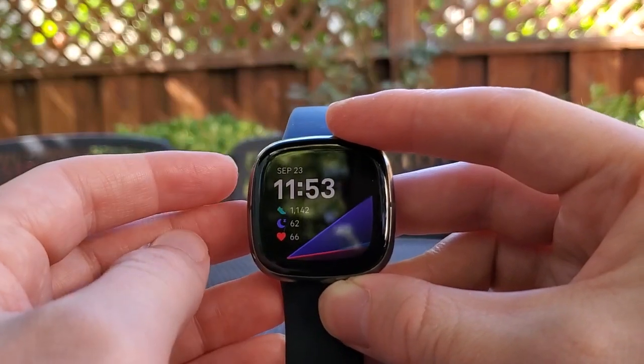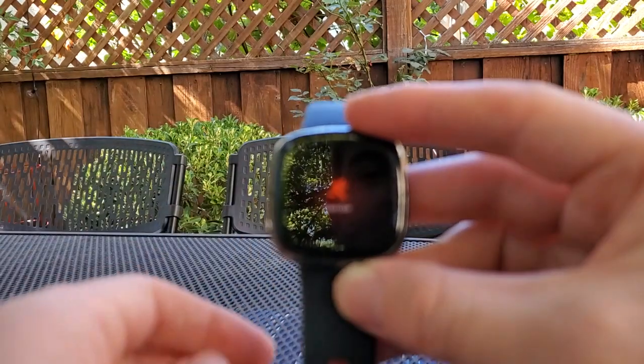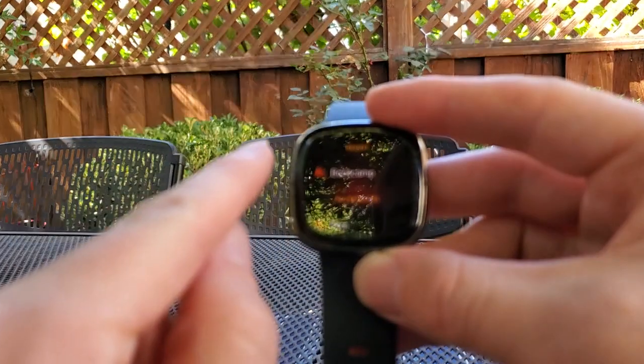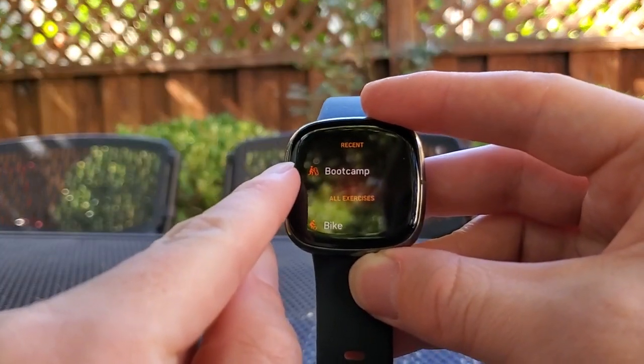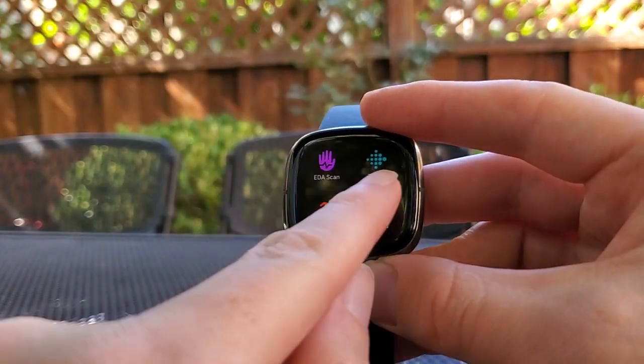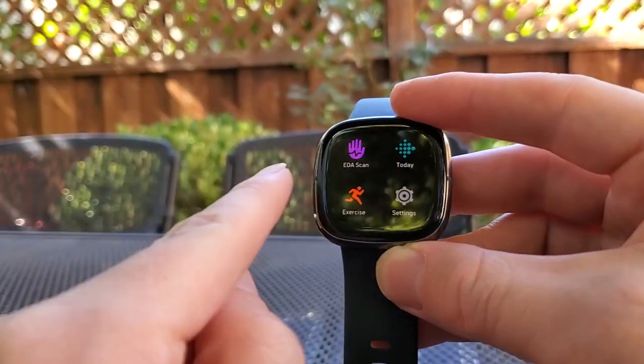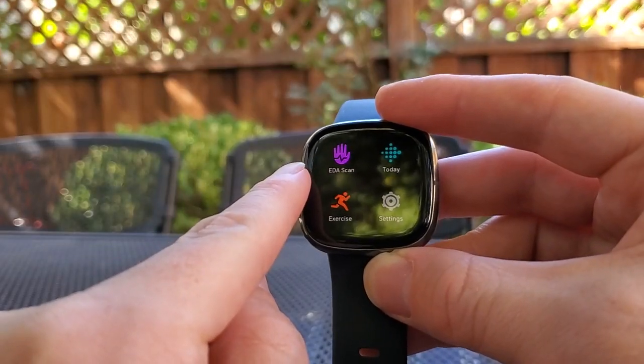If you do want to go back just one level, this is something I figured out through a lot of trial and error — you go into a specific menu, and you actually have to start all the way over at the side of the bezel and swipe right to go back one level. Sometimes it doesn't even really detect it, so I find I have to start all the way over at the left and swipe over.